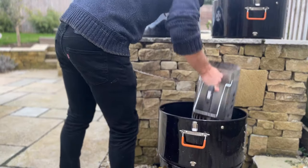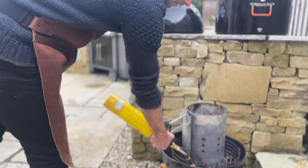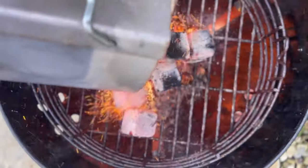We're going to fill up our chimney, get that lit, wait until the coals are nice and hot and we've got that nice blue smoke, and then we'll dump our coals into the smoker.